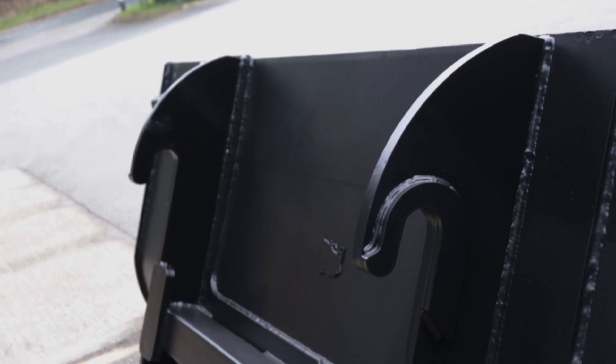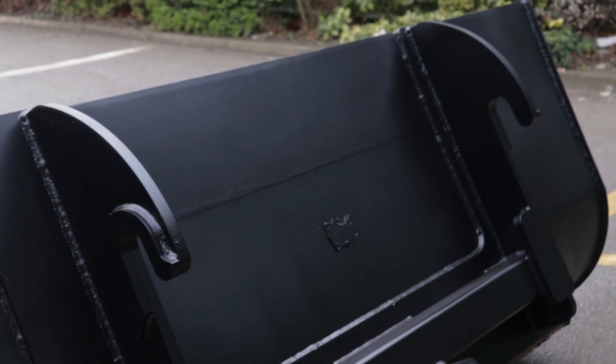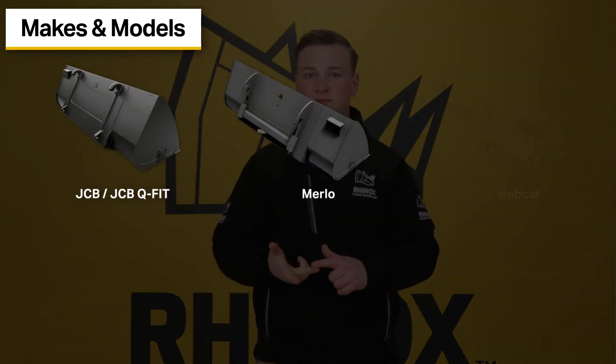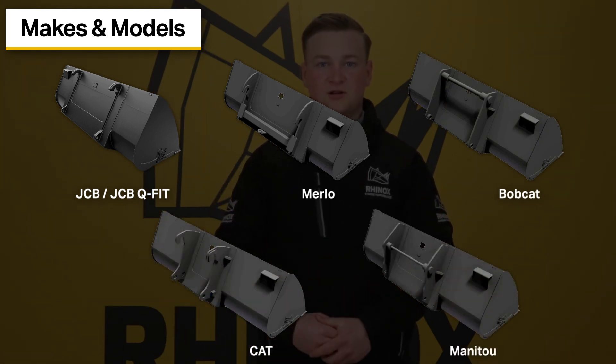Rhinox telehandler buckets are designed to seamlessly work with your manufacturer. We offer a range of different manufacturer styles such as JCB, Merlot, Bobcat, Cat, and Manitou.